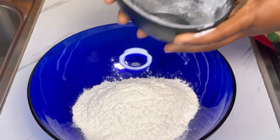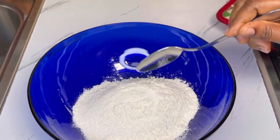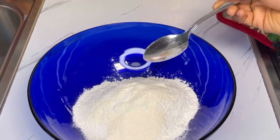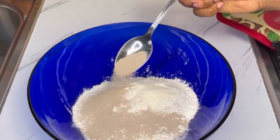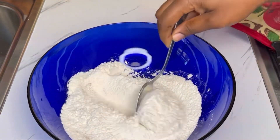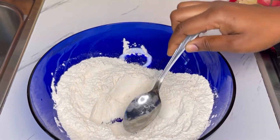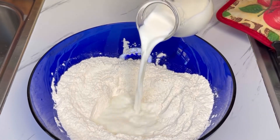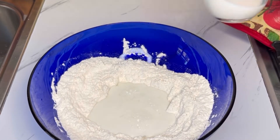In the mixing bowl, add in flour, sugar, and powdered milk. Add in dry active yeast and stir these ingredients together until well combined. After that, create a well in the middle and add in milk — make sure your milk is warm.